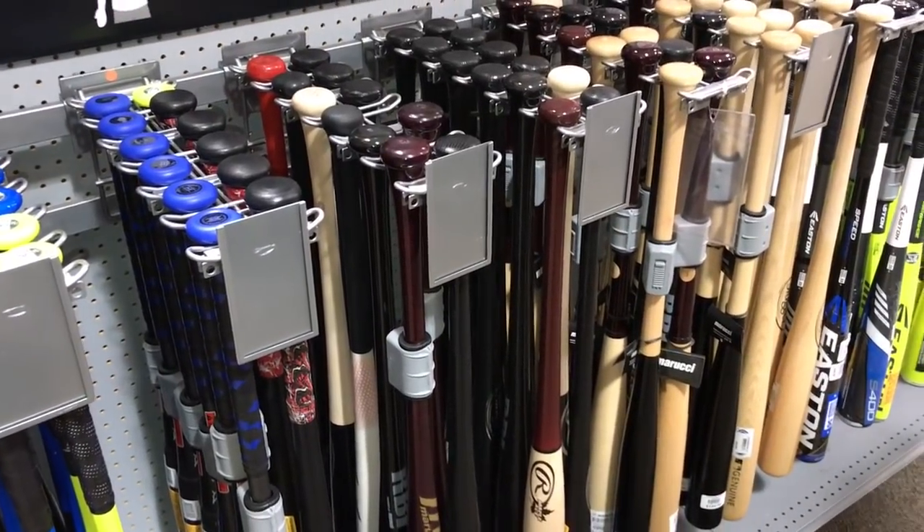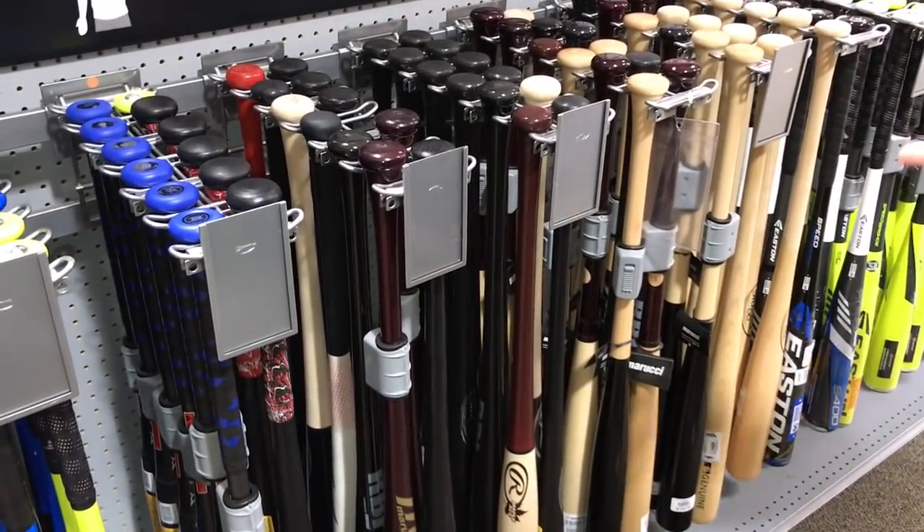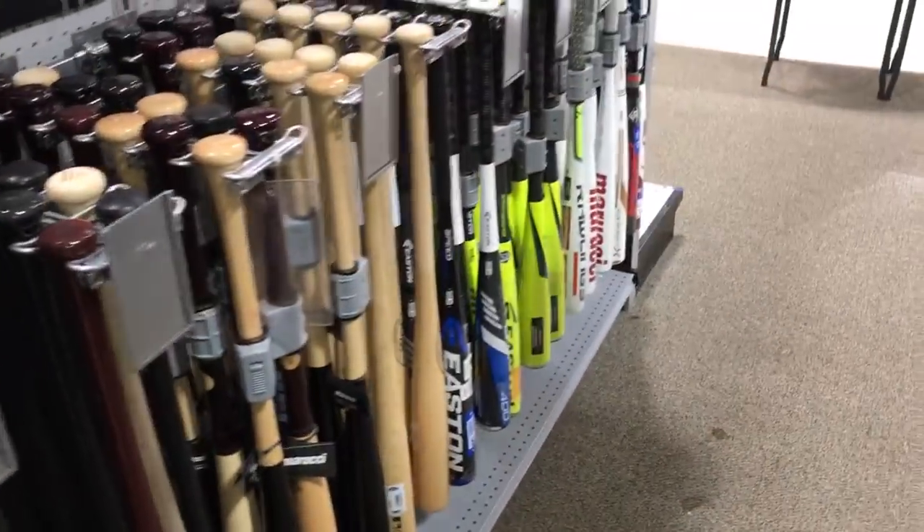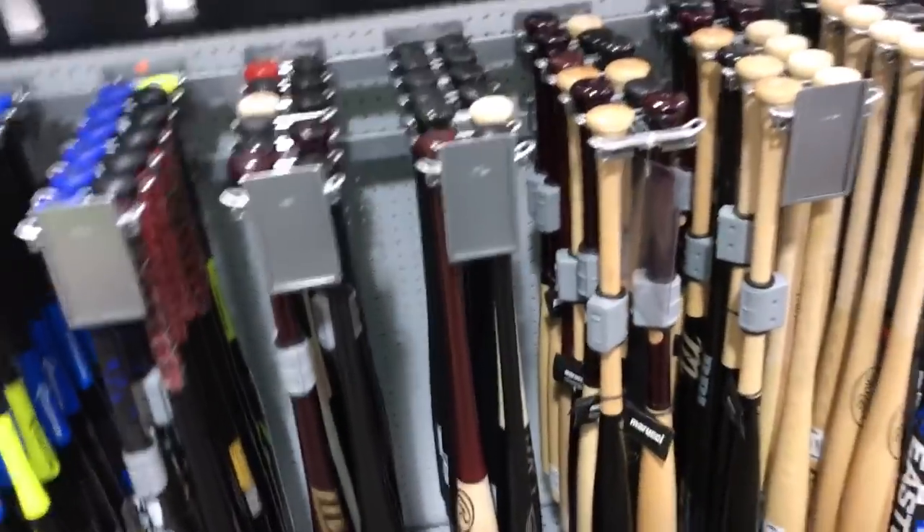Hey guys, IndyZeroGloves here and welcome to another video. We're both here today and we're gonna need baseball bat shopping at Dick's Sporting Goods.